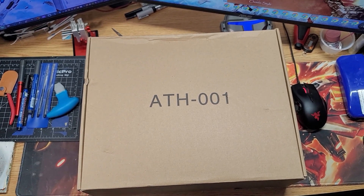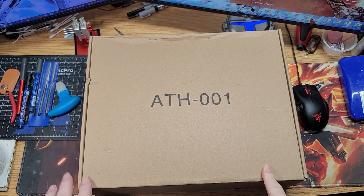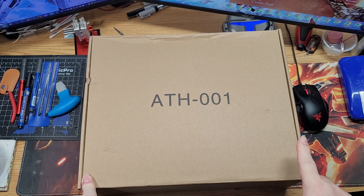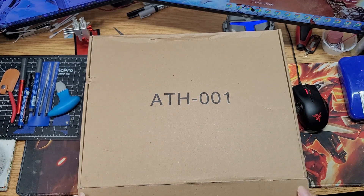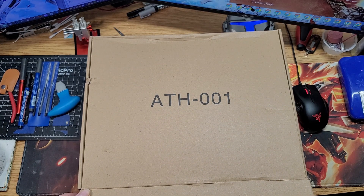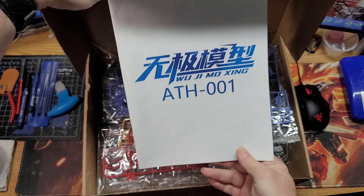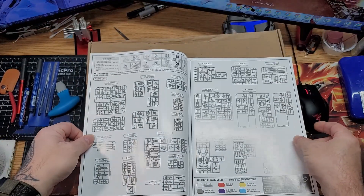I already have the Strike Rouge, so I was looking for something a little different than the Bandai version. What I came across on Gun Dammit totally by accident is this kit here — it's basically the Dragon Momoko Strike Gundam Sword Strike because it has a sword pack. It's a bootleg of a bootleg. The company is called Wuji Mozing, and I haven't seen too many videos on this — only a couple.